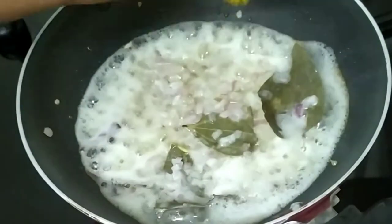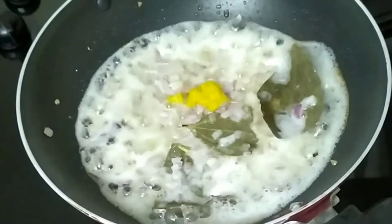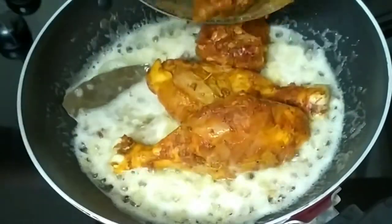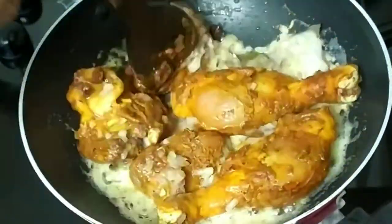Add a little bit of paste at this time. Now we can put chicken pieces in the pan. Add 2-3 minutes of paste in the pan.